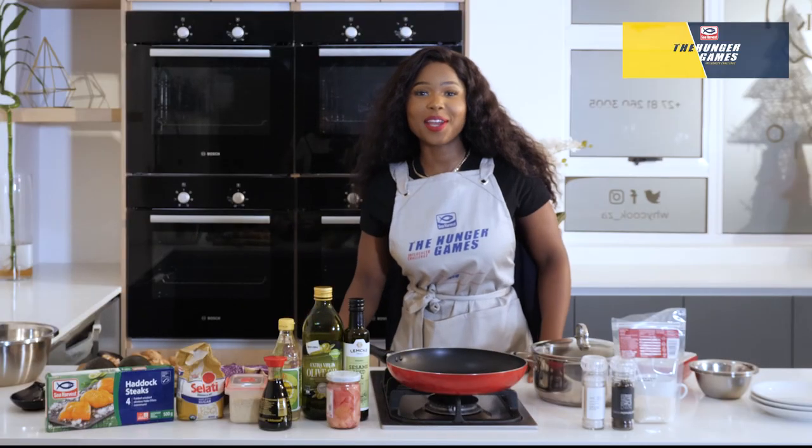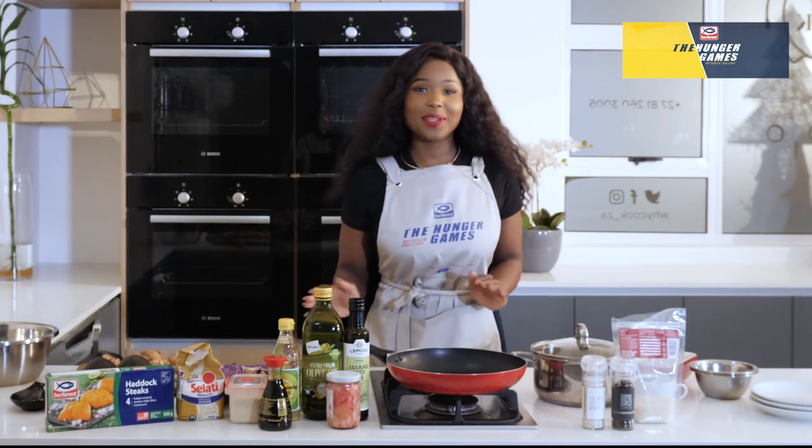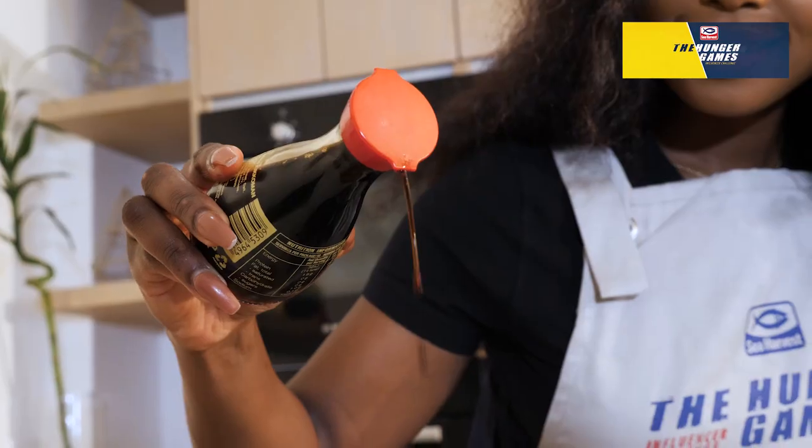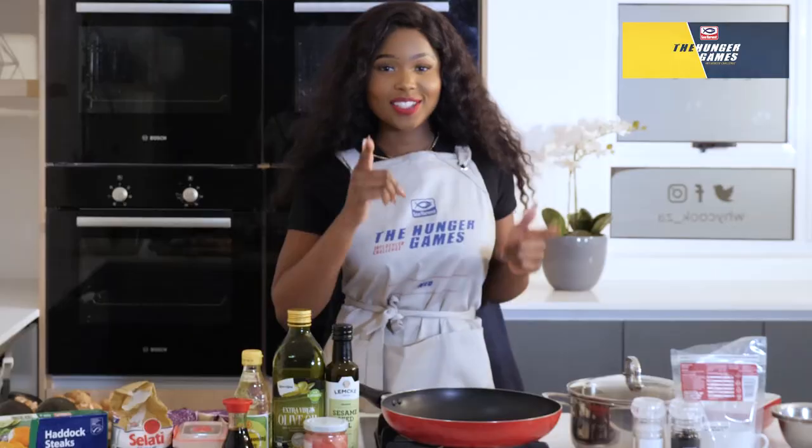Hey guys, my name is Dine with NEO and I'm so excited to be here and to be part of the Hunger Games. So today I'm going to be making a headhawk bowl. Let's go!